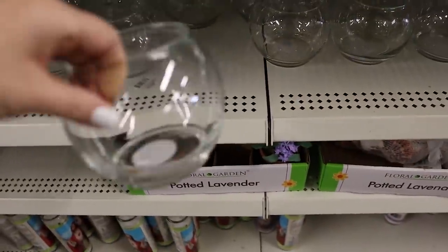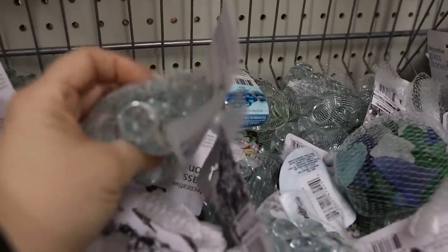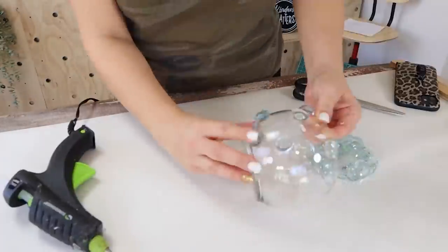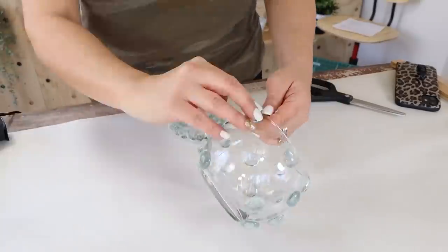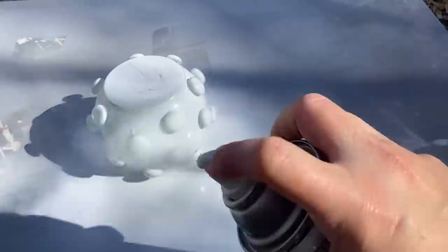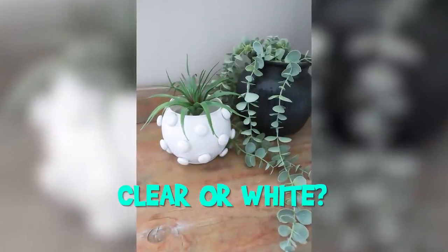This next project is only $2. I went ahead and grabbed a glass container from Dollar Tree as well as some of their glass beads. This is inspired by something I saw on a high-end website, and I'm just going to simply hot glue these beads onto my container. When I got all the beads added on, I really liked the way this looked and almost left it clear, but I decided to take it a step further and spray painted it with two coats of white spray paint. Then I added in a succulent. You guys are going to have to let me know in the comments — do you prefer it clear or do you like the white?